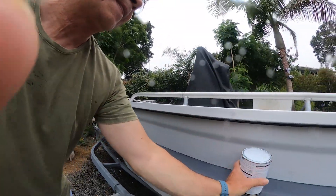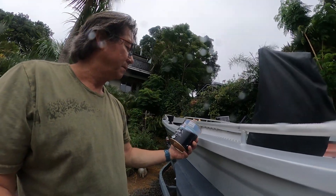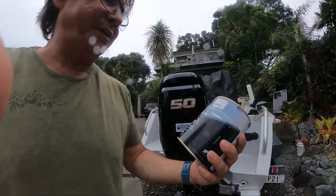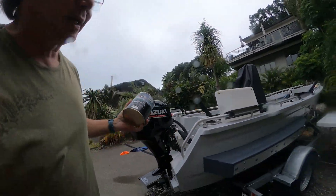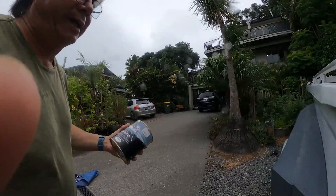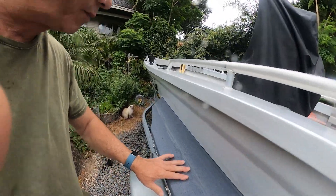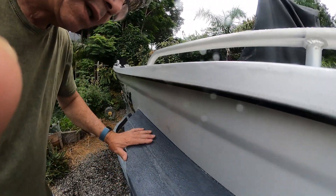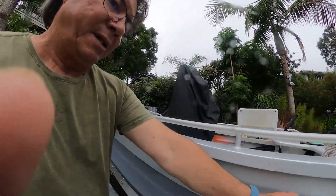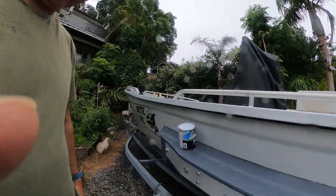Here it is — Kiwi Grip. Both pontoons took about three quarters of a pot of this, that's $40 — I got it on discount. It actually lasts quite well, and just looking at it there's a few little bubbles from the heat of the sun. This is after a year — there's a little crack forming there, but just a dab of this on top of it will just reseal it.